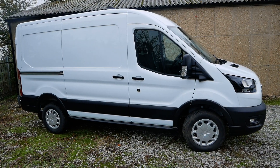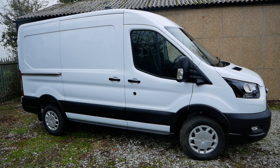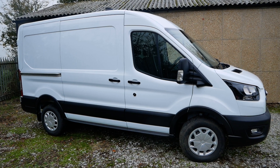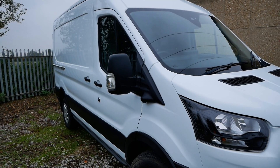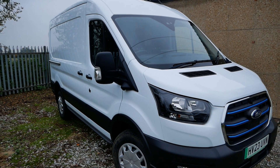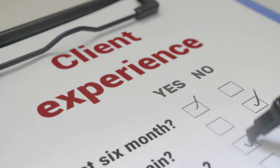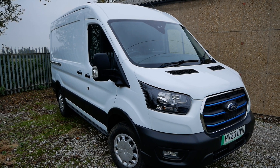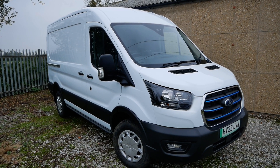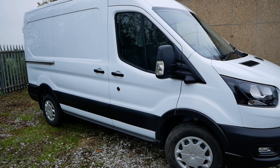Ford were quite late to the big electric van market. Manufacturers like Renault, Maxxis and Iveco and a few others were all making electric vans way before Ford brought out the electric version of this Transit. For some time I kept getting approached by research companies doing market research on electric vans, asking potential van customers pretty basic questions. But anyway, in 2022 they finally released this electric version of the Transit and they've made a pretty good job of it for their first attempt.